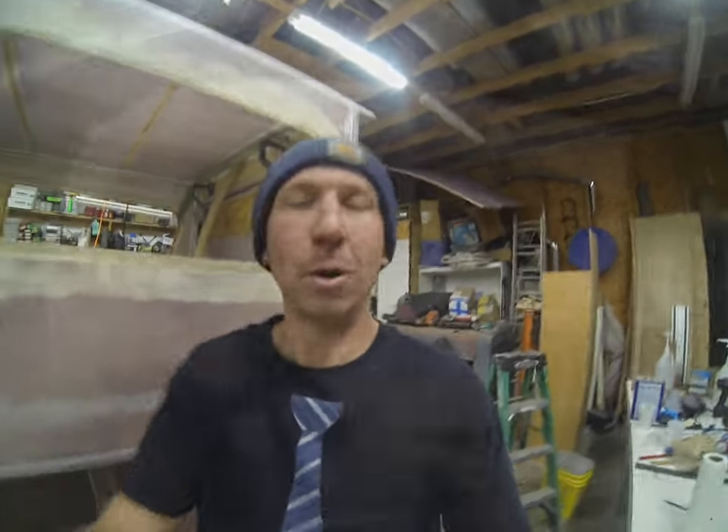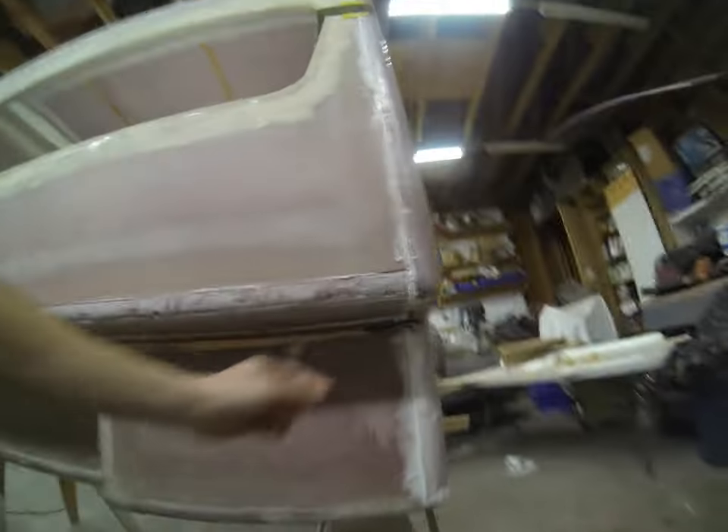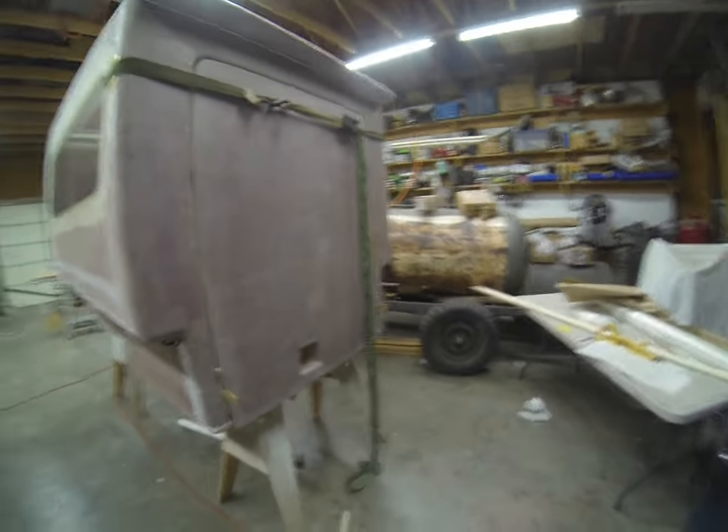Hey everybody, welcome back to Jake's World. Today's episode is going to cover the final details of this back wall, some anchor points, some gas struts on our door, and the final pieces are coming together.